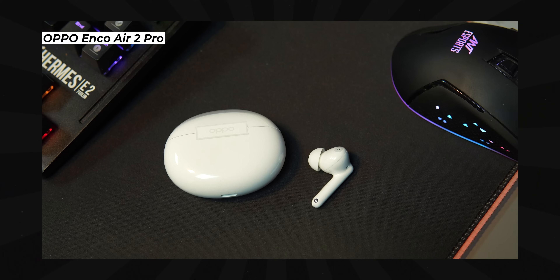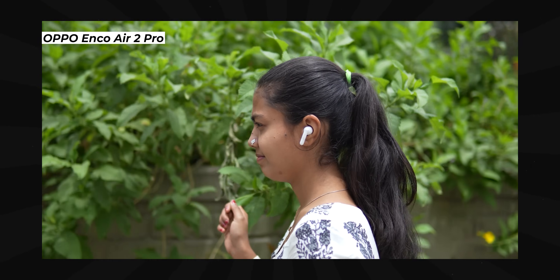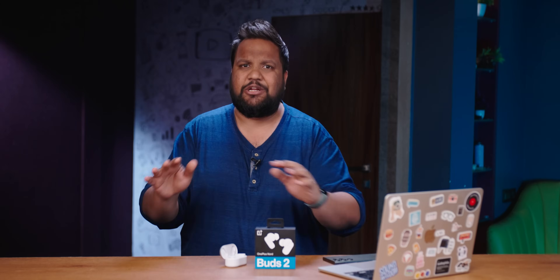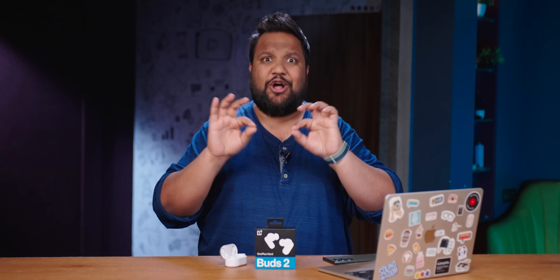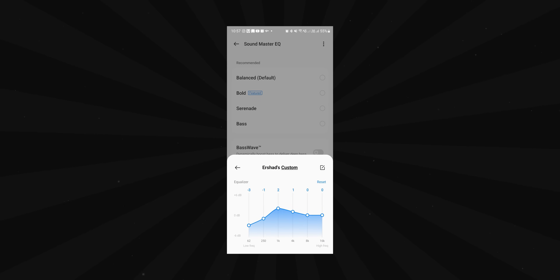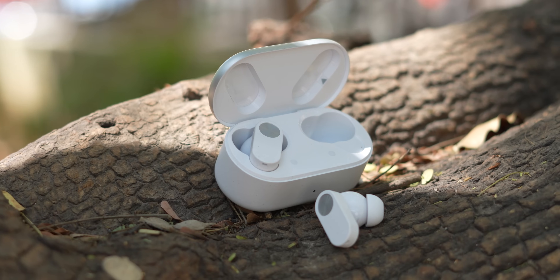The instrument separation is fairly good, especially in tough tracks like 'Do I Wanna Know' by Arctic Monkeys. The more I listened, the more it reminded me of the Oppo Enco Air 2 Pro — it's a slightly bassier version of that sound signature, which isn't a bad thing. One thing people will appreciate is that it gets much louder. Don't listen at very high volumes though — stick to around 70%. If the bass or treble is too much, you can tweak the custom EQ in the app, and I found the best sound by bringing both down slightly.